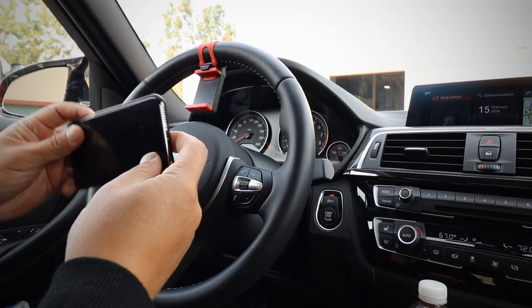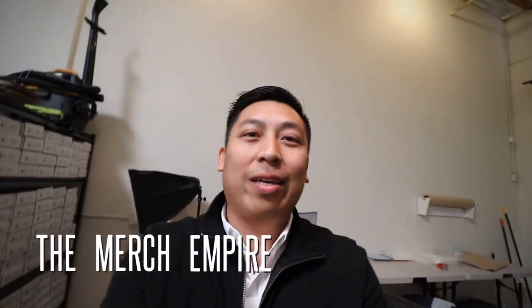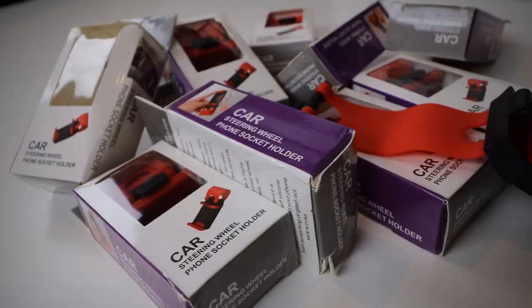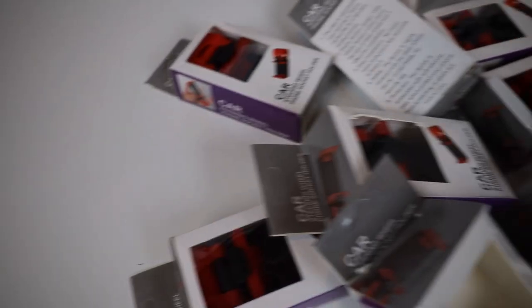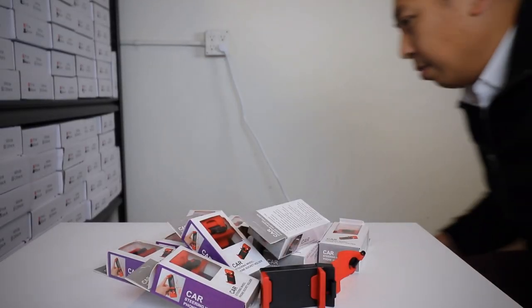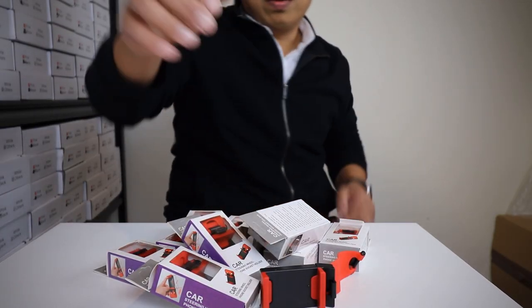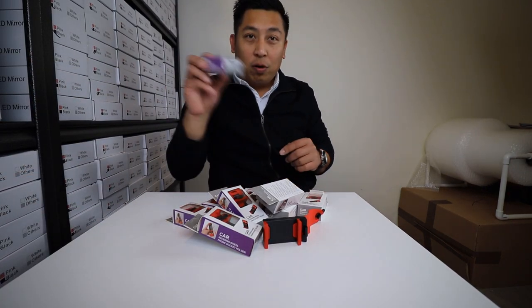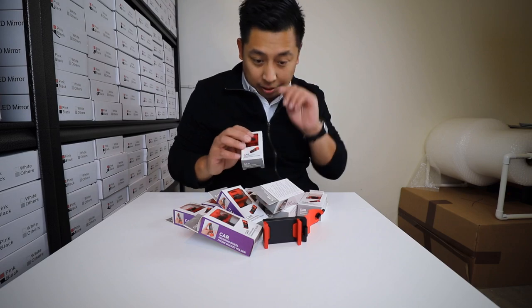Welcome once again to another vlog from the MerchEmpire.com. I'm Brian. I just got here into the workshop and I'm actually going to be doing a review today on some steering wheel cell phone holders. I'm going to go over these cell phone holders for your steering wheel.